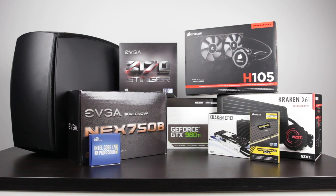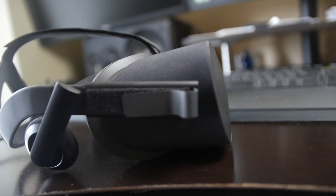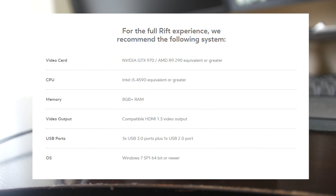The minimum PC specs required for both the HTC Vive and the Oculus Rift consumer version are pretty much identical. In terms of processor, they say you need something like a Core i5-4590 or equivalent. On the AMD side, something like an FX-8350 is a good starting point. For the graphics card, they recommend at least a GTX 970 or an R9 290. In terms of RAM, you need at least 8GB, whether DDR4 or DDR3, and the graphics card should be HDMI 1.3 compatible, and you should have two free USB 3.0 ports.